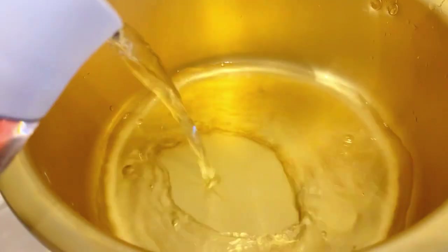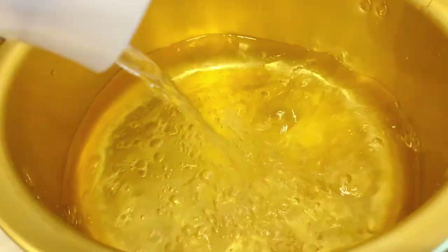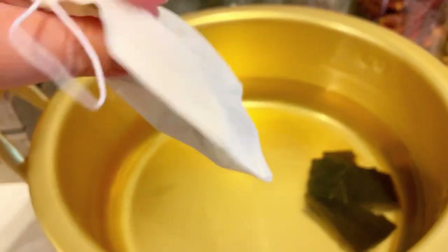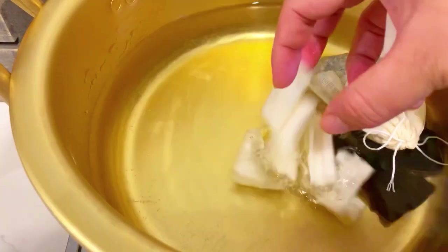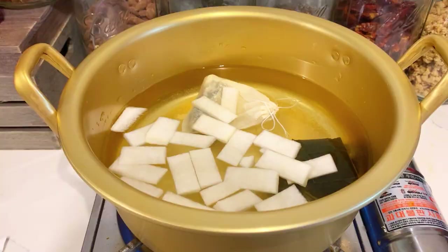Let's start with making the broth. I have about six to seven cups of water. Add in a handful of kelp, the anchovies (myeolchi) placed in a little tea bag so they're easier to take out later, and some Korean radish. This is really important — it helps make a refreshing soup.